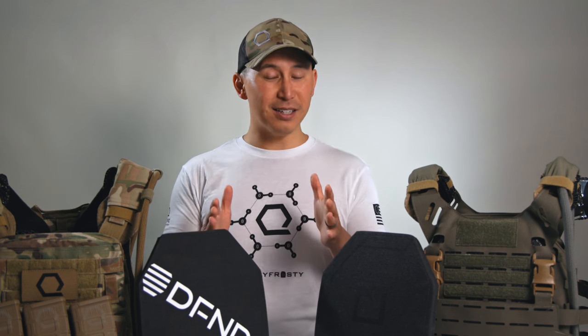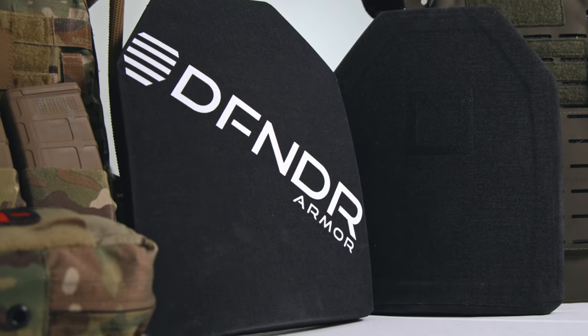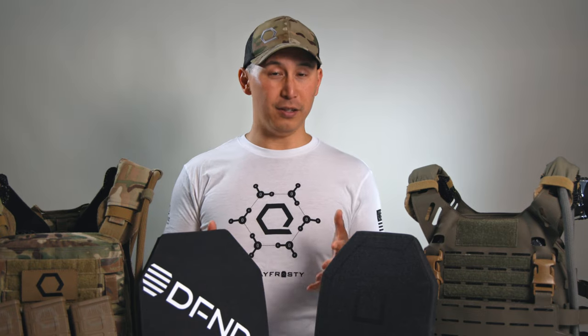If you just want the bottom line up front: level four is awesome. Yes, it stops all kinds of fancy stuff, but you've got to carry around a significantly greater amount of weight for protection that statistically — if you click on that table and see what calibers are most commonly purchased in America and in what volumes — statistically, you're not going to face.